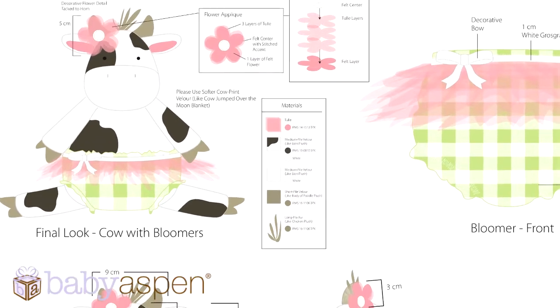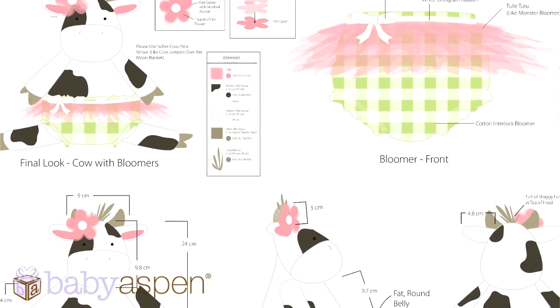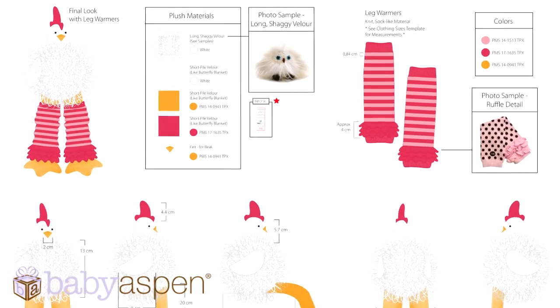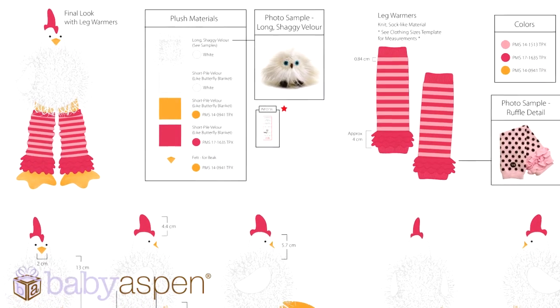With the Farmhouse Friends collection, we wanted to do a mix of classic and modern at the same time. As you can see, we used a lot of neutral color tones and we pop them with brights like the coral, the yellow, the green, and the pops of pink that you see.